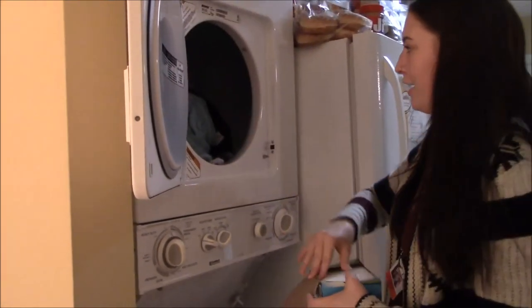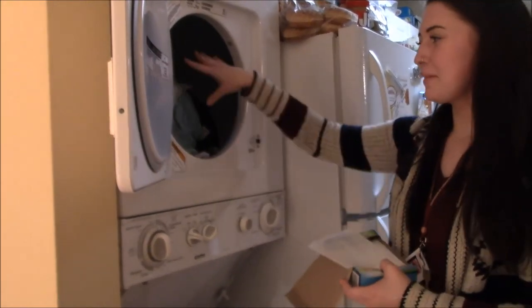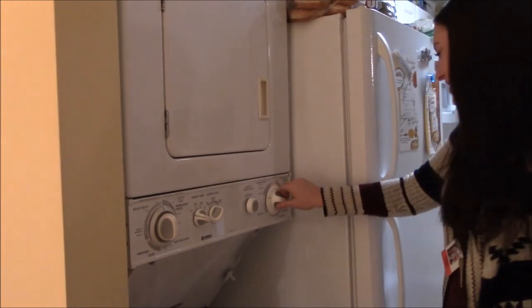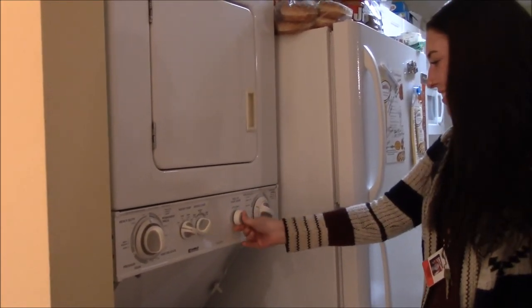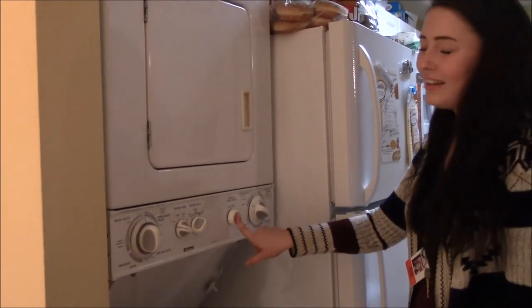And add dryer sheets — I like a lot, they smell really good. Then turn on the dryer and click more dry, or you can do time dry, and you start.